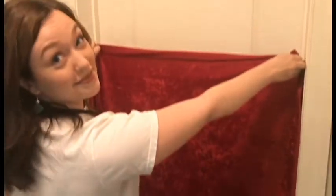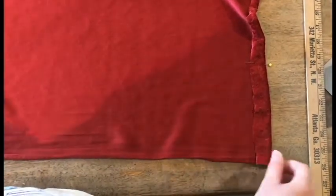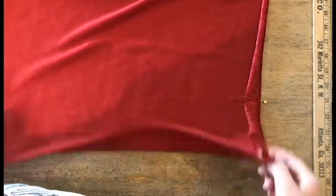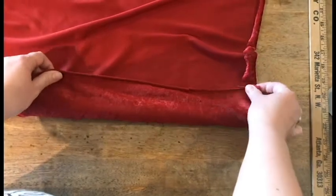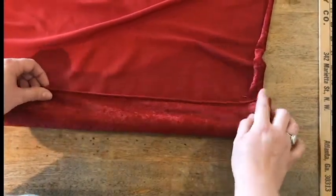The second thing we've got to do is make our rod pocket for the top of the curtain. Start with the front side of your fabric facing down on the table. I've folded the edge in a little bit to give you a nice clean edge on the pocket. Make sure you check with your rod to make sure it's going to be big enough for the rod to fit into it. I've marked the spot with a pin.